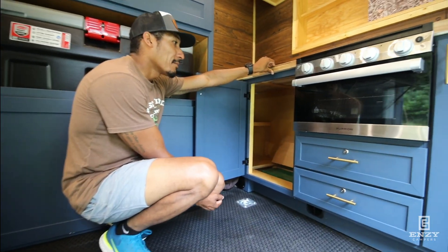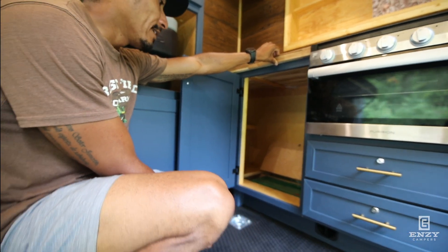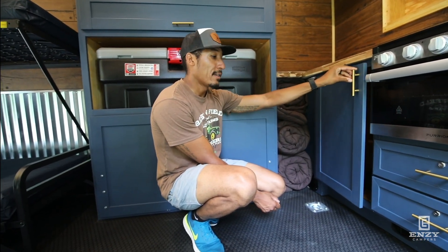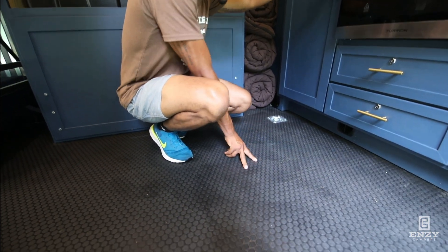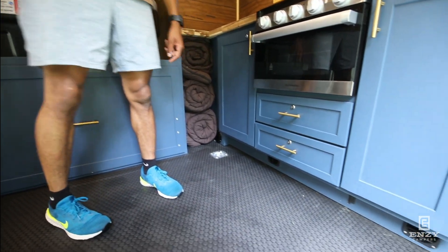The campers hold their heat pretty well. It's all insulated — one inch foam insulation in the walls, inch and a half in the ceilings. The floors are all eighth-inch nickel rolled rubber flooring. There are tie-downs in the front and in the back as well.